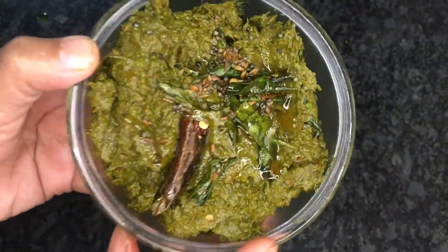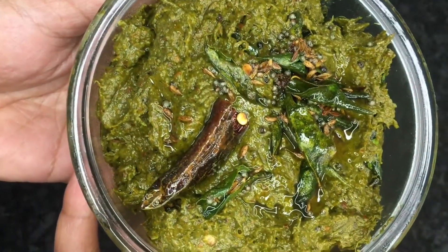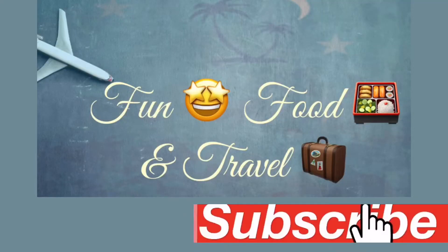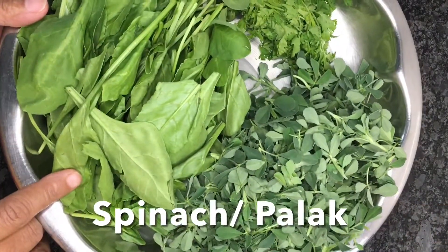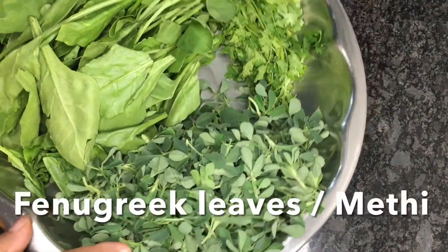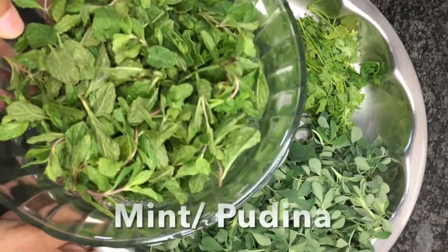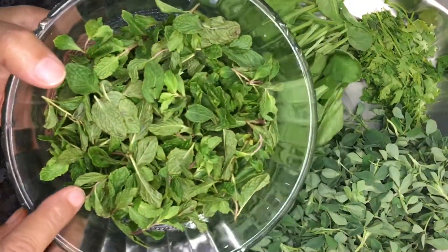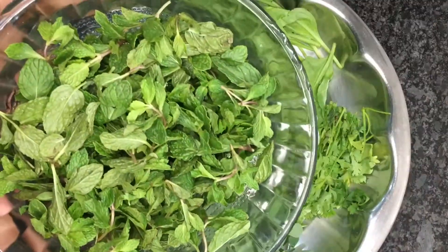This chutney tastes super good with hot rice and ghee. So let's see the recipe. I'm using spinach, also called palak in Hindi, methi leaves or fenugreek, mint leaves or pudina leaves, and coriander.